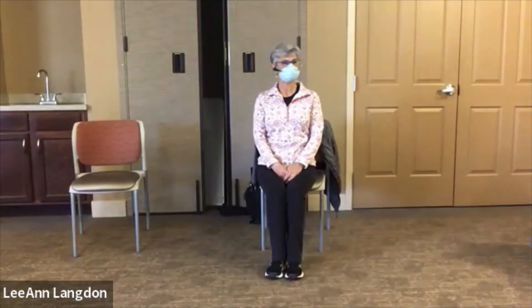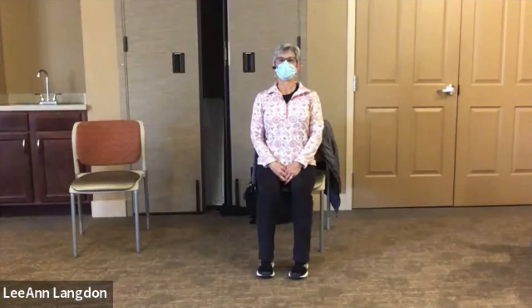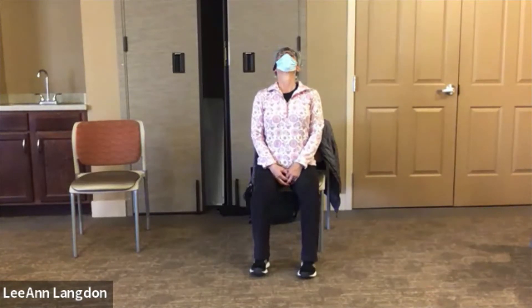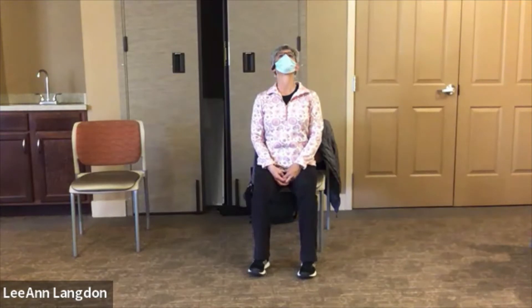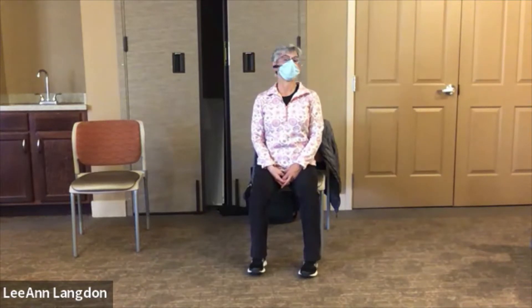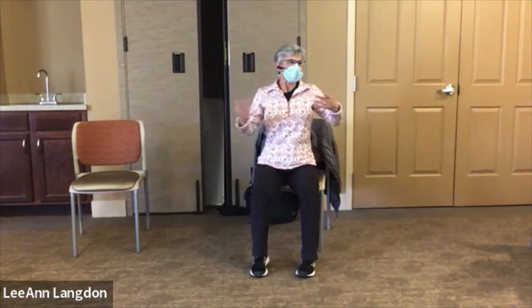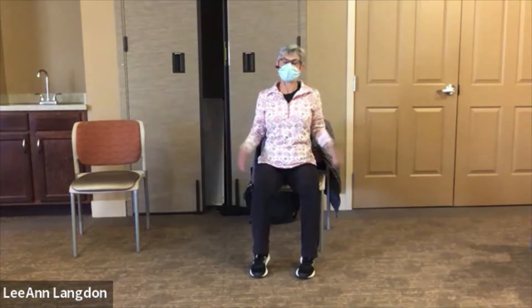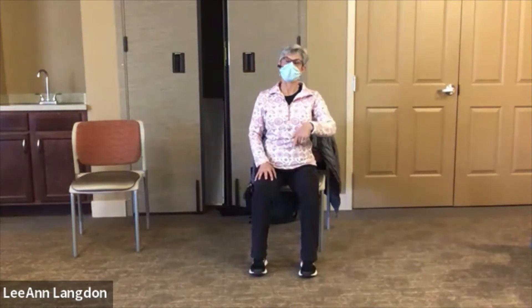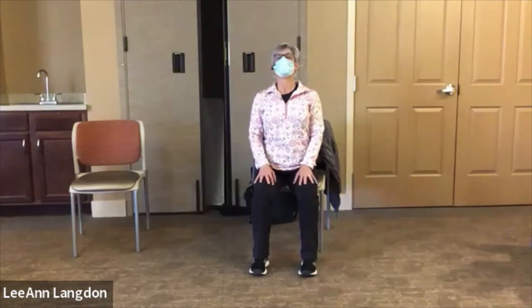We are not using our weights today. We are celebrating the start of daylight saving time with a bonus flexible Friday, so we're doing all flexibility and range of motion. It's not Friday, it's a bonus — that's what makes it a bonus. So if we want to have Friday on Monday, we will.